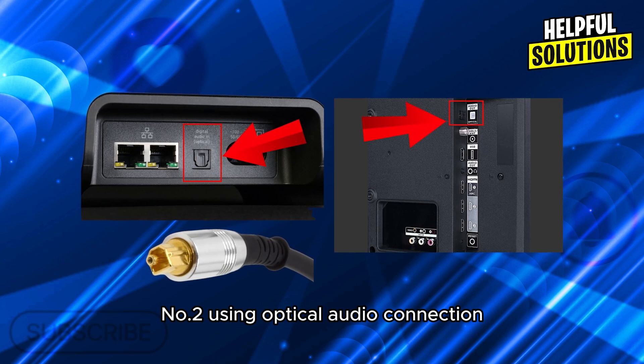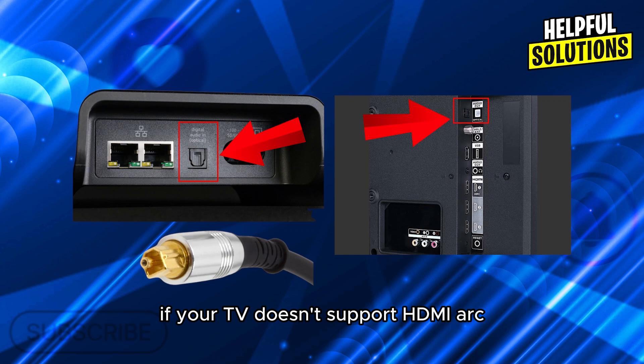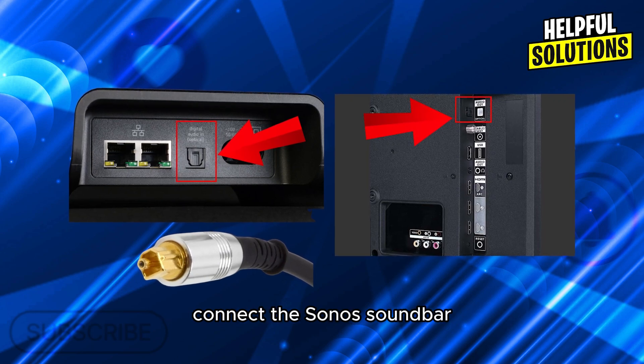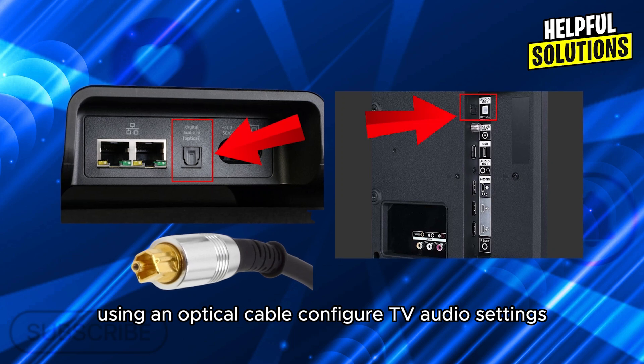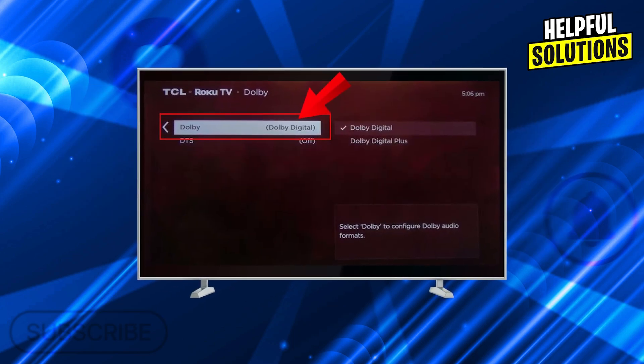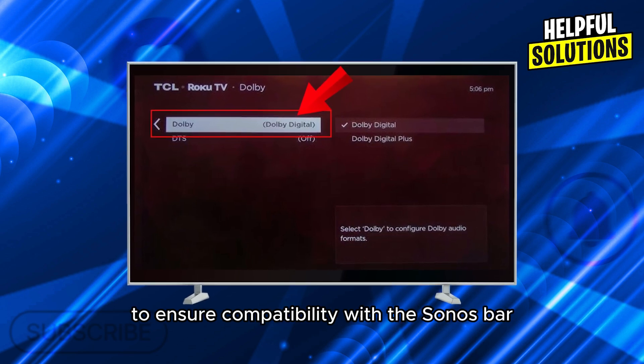Number 2: using an optical audio connection. If your TV doesn't support HDMI ARC, connect the Sonos soundbar to the TV's optical audio output using an optical cable. Then configure the TV's audio output to Dolby Digital to ensure compatibility with the Sonos soundbar.